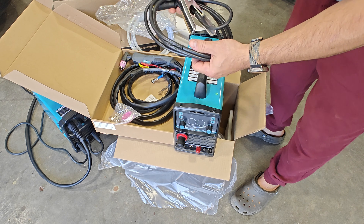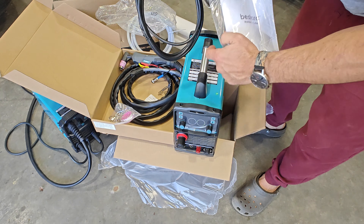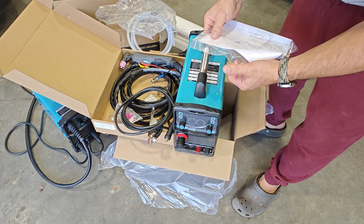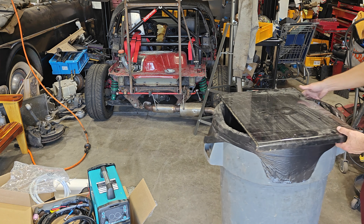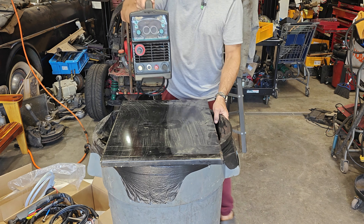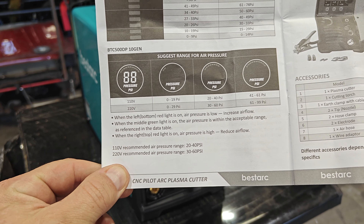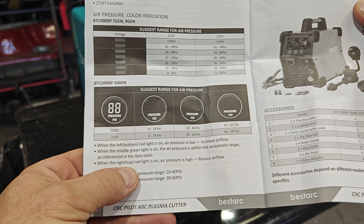That's everything in the box, so that's the unboxing. Now moving on to the setup — I'm going to do a quick glance through the manual to make sure I don't miss anything, then get the torch attached as well as the ground cable. One interesting thing I found in the manual is a recommended PSI per voltage range.